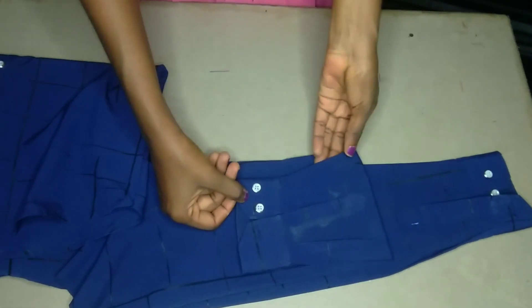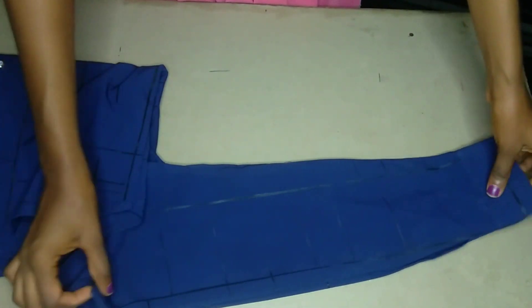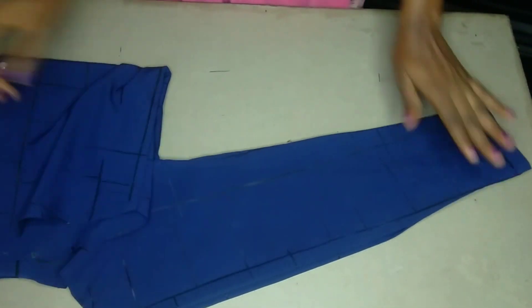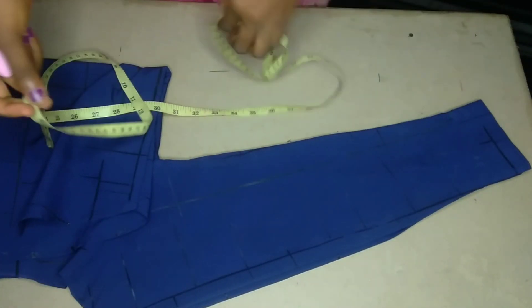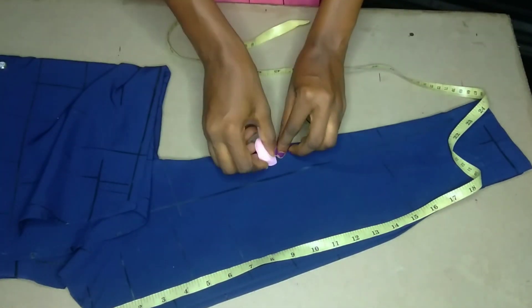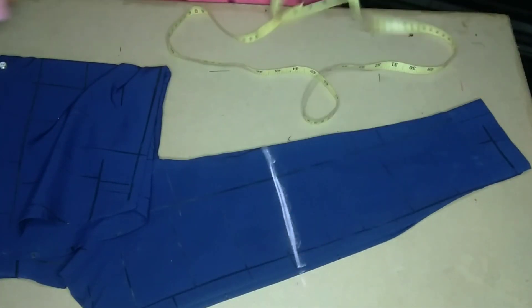The next thing is to cut out the sleeve — I don't want it to be a long sleeve anymore, so I want a short sleeve. Just use your tape rule to measure the length of sleeve you want, according to your preference, and cut it out.